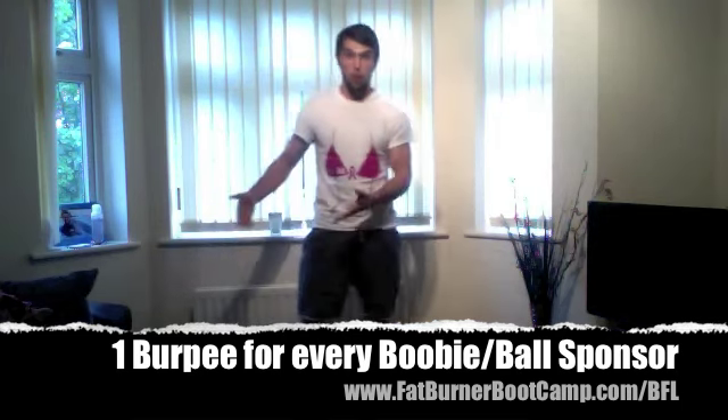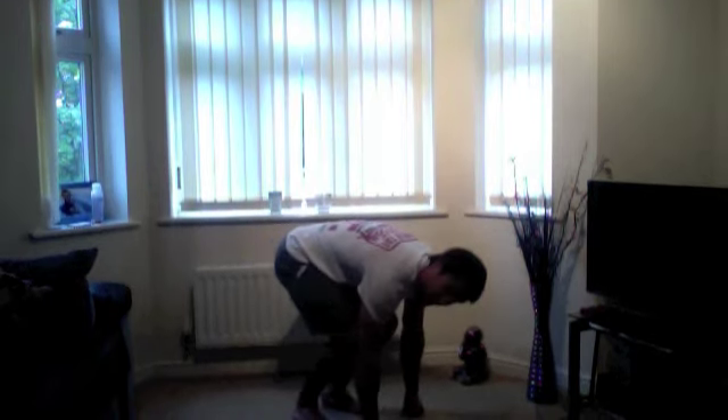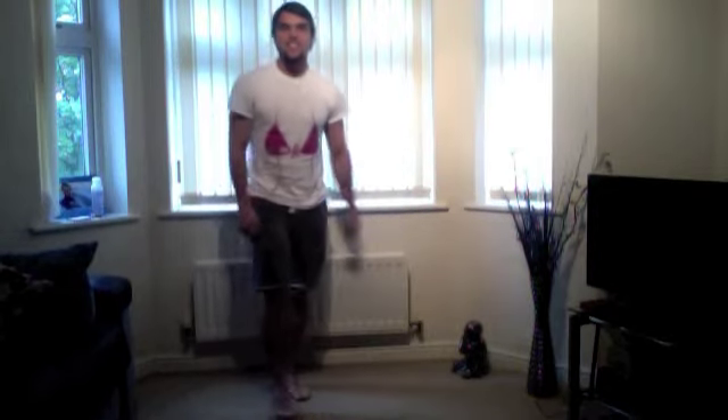Per boob, per ball. So a burpee — what you're going to do is hands come down to the floor, place your hands down on the floor, kick your legs out into a push-up position, kick your legs back in, and then you're going to jump back off. So you're just getting down on the ground and then bouncing back off.